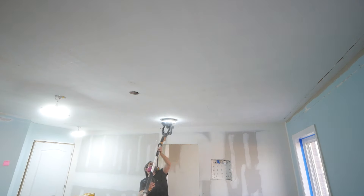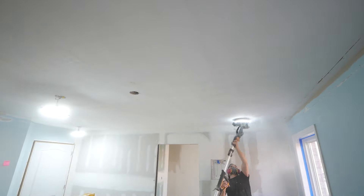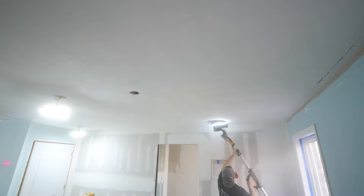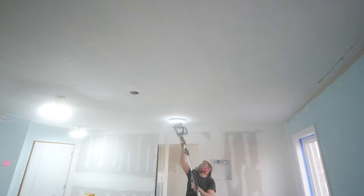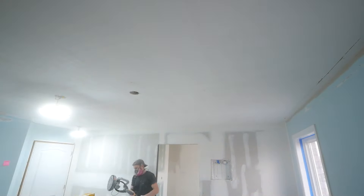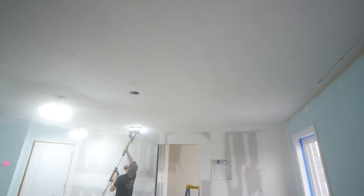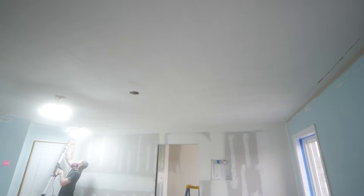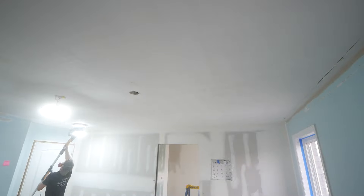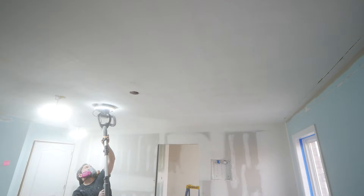This is a vacuum drywall sander and I would highly recommend something like this for this type of project. I will have a link down below to my Amazon store page where you can find a section for this project and all of the tools we used. While we did scrape off the majority of the texture, some will still remain and there will be some ugliness. So by taking a drywall sander like this one, we can go about the ceiling and get it down to a little bit more of a smooth state.